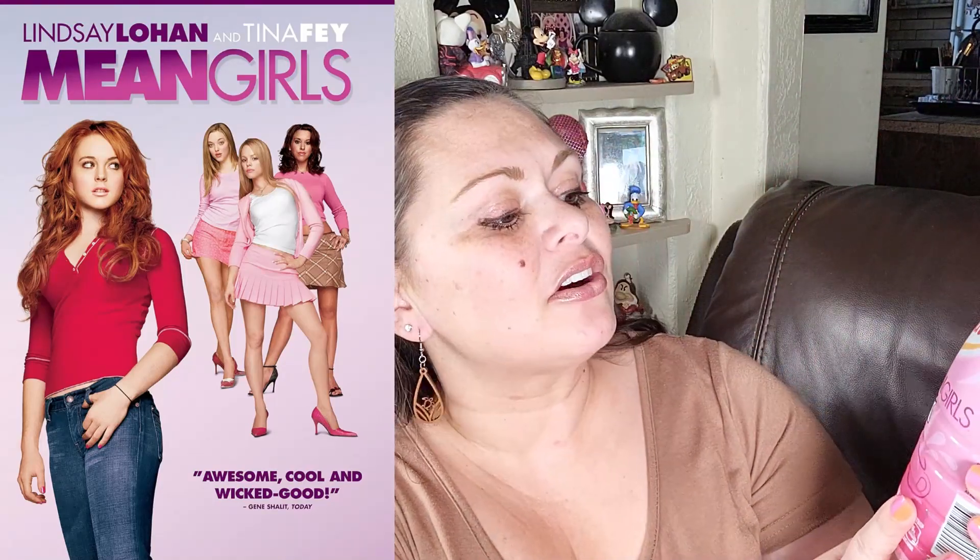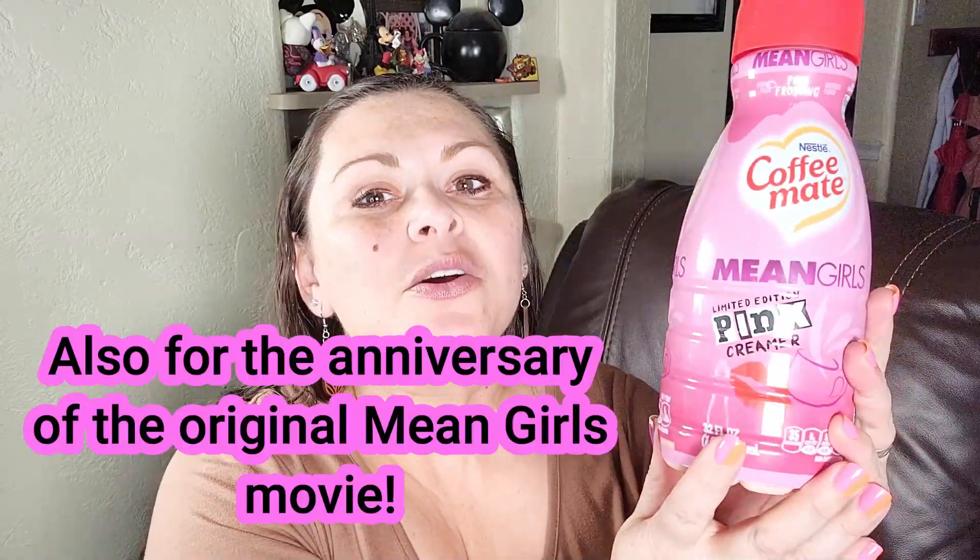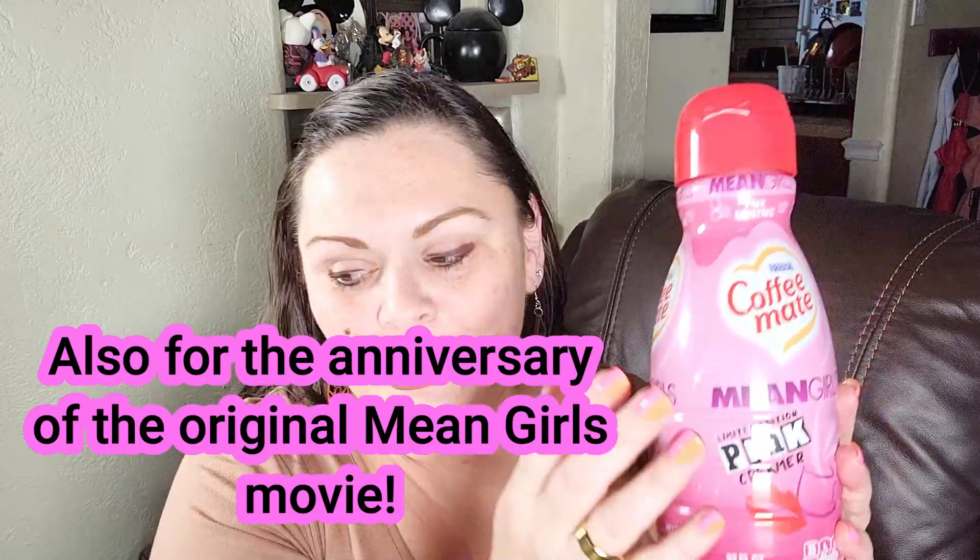And today, oh boy, it is the Coffee Mate Mean Girls Limited Edition Pink Frosting Creamer. Have you seen the movie Mean Girls? That's what this is based on. It's a movie from like the early aughts, 2000 and something, but there's also a new Mean Girls coming out. I don't know if it's like a reboot or a sequel, no idea, but that is happening, and that is why Coffee Mate has come out with this Mean Girls Coffee Creamer.